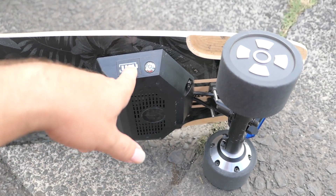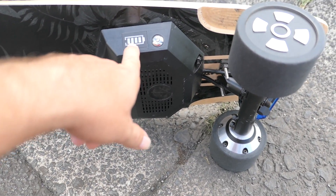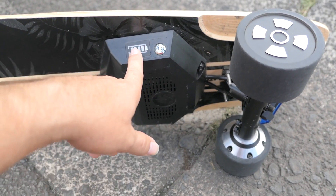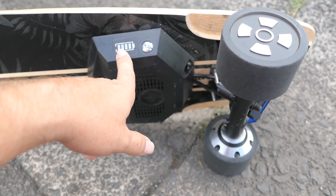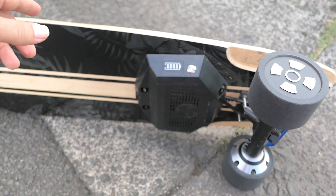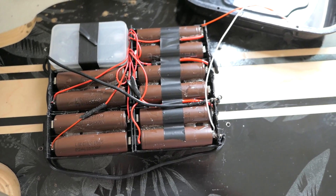Before it died I still had four battery bars showing. My remote was still showing full, so I'm pretty sure I was still in good shape. I only rode about a mile and a half.